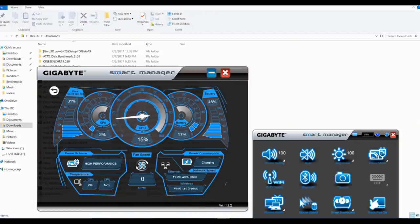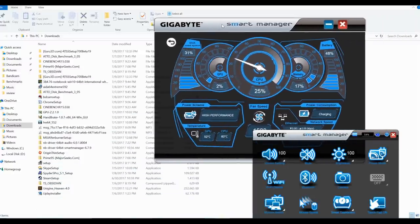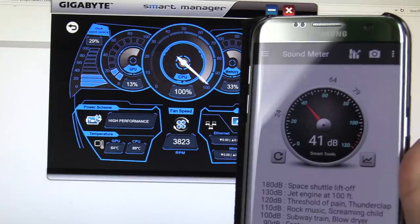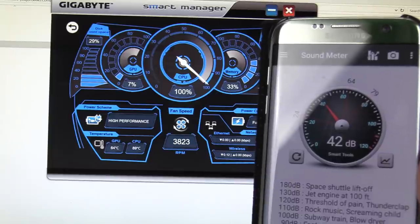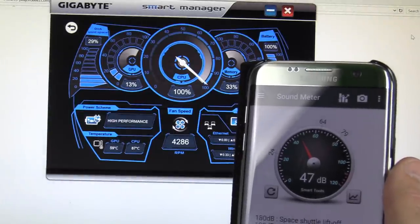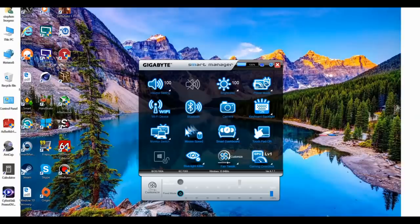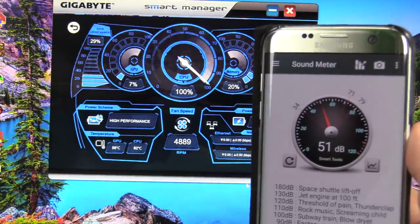Gigabyte has always been great with fan profiles. The quiet profile is great for a silent machine at idle — fans only start spinning when CPU usage hits 25%, reaching 1600 RPM at load but staying very quiet. Normal fan under load ramps up to 3823 RPM producing 42 decibels, still very manageable. The gaming fan ups it to 4286 RPM and 47 decibels, and the custom fan lets you choose a percentage of max or go full max at 4890 RPM and 51 decibels — louder than the Alienware 17R4 but much less than the MSI GT73VR.